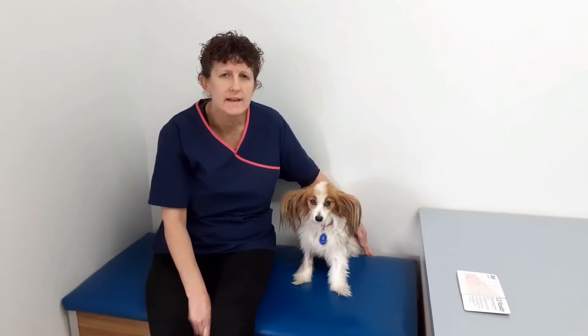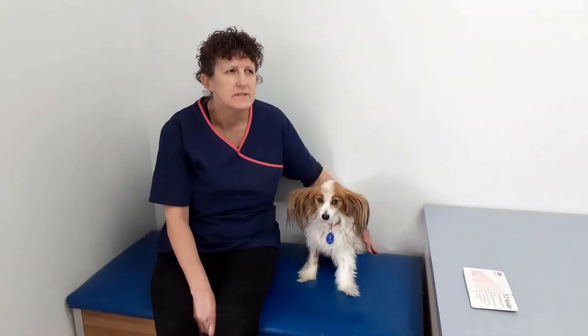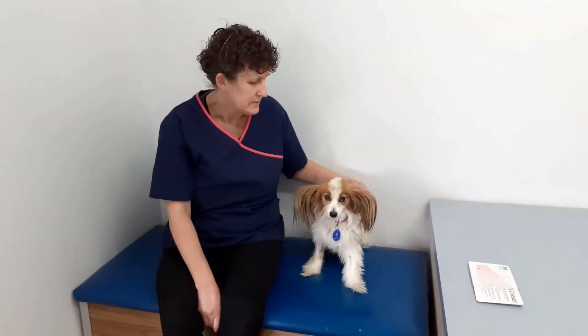Today we're with Lily, a 10-year-old Papillon — quite cute. She came in because she was being really picky with her food, almost eating nothing now, and she's lost weight as a consequence.